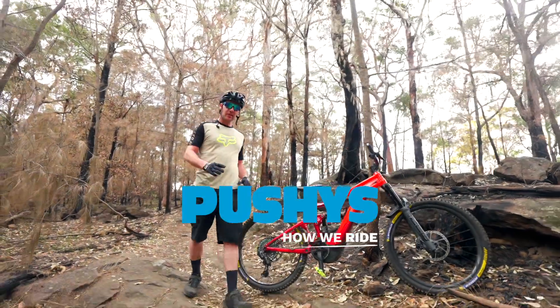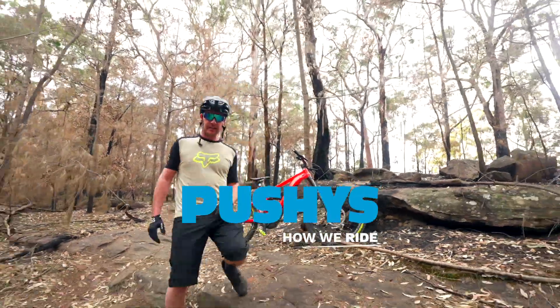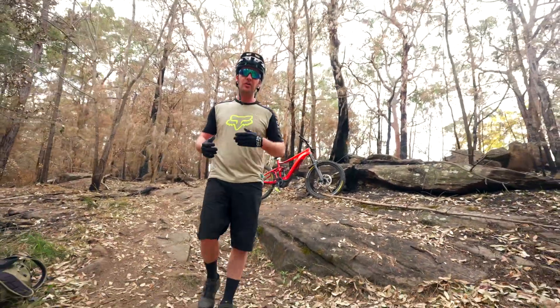So today I'm going to teach you how to navigate technical uphills on your e-bike. The most important thing to keep in mind is you want to have constant drive to that rear wheel.